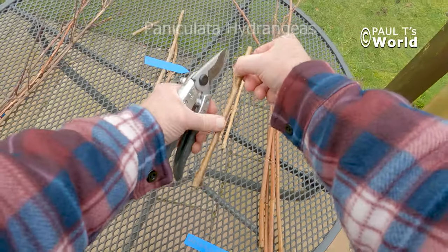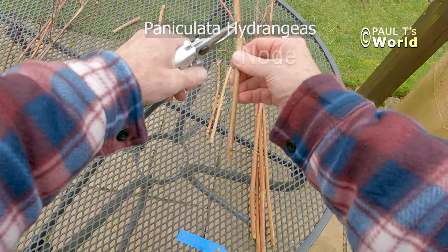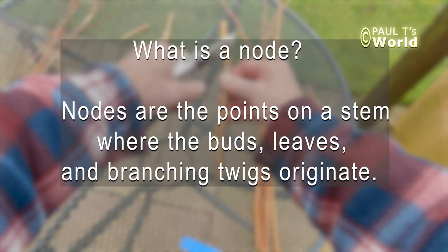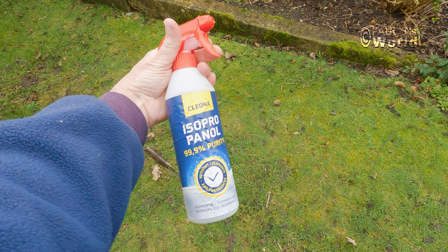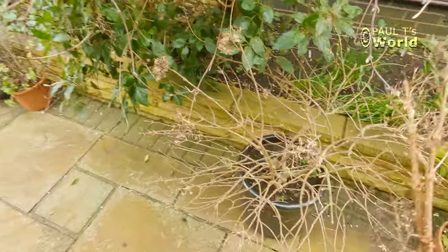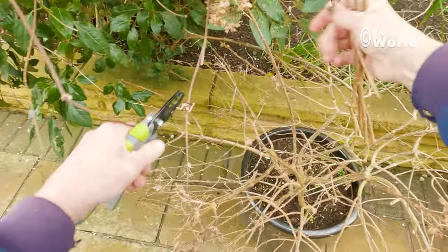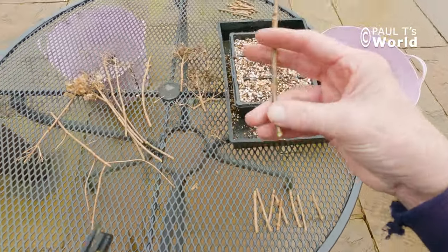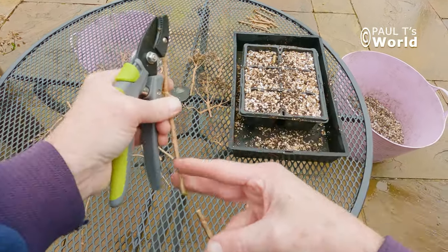It's also the last time to take hardwood cuttings from the paniculatas, and I've taken some so we'll have a look at how I did that. Normally for all cuttings I have a node above the soil and a node in the soil, and generally speaking the roots come from the node that is in the soil. However, with hydrangeas you don't actually need a node in the soil — the roots will just grow from the stem.